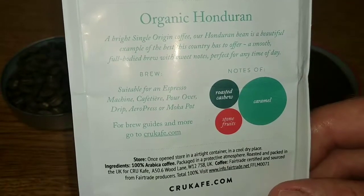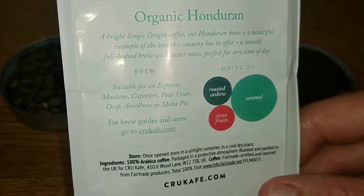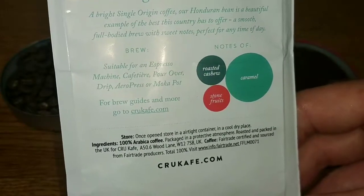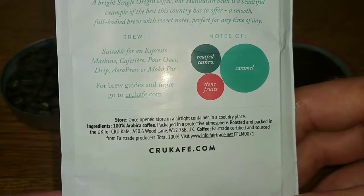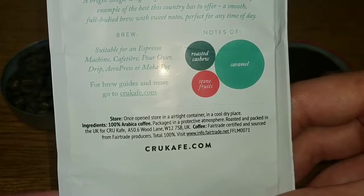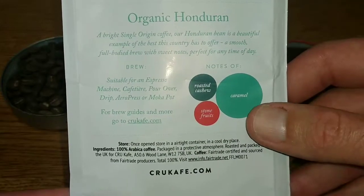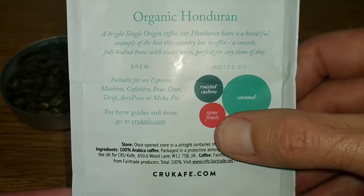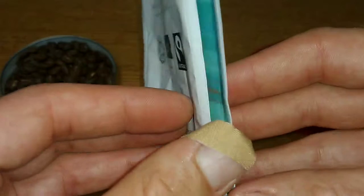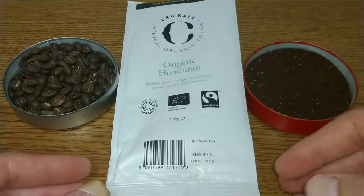It says it's suitable for espresso machine, cafetière, pour over, drip, AeroPress, or moka pot — which makes sense as it depends how you grind it. For storage, once open, store in an airtight container in a cool dry place. Ingredients: 100% Arabica coffee. The taste notes of caramel, roasted cashew, and stone fruits are listed again, and it's a fairly plain design on each side.